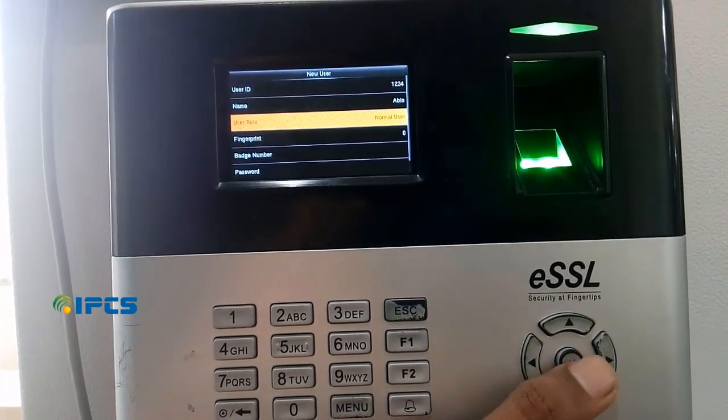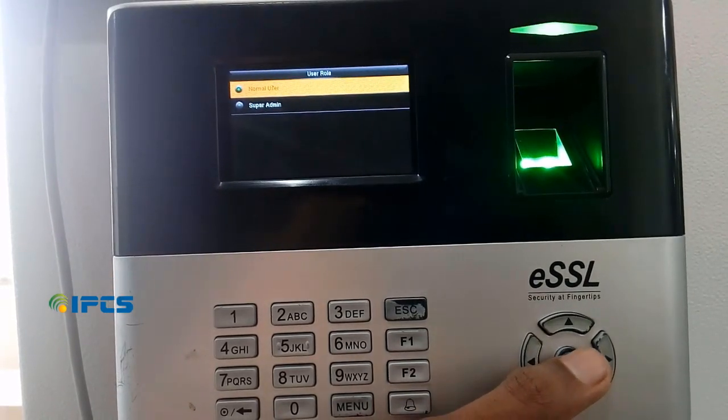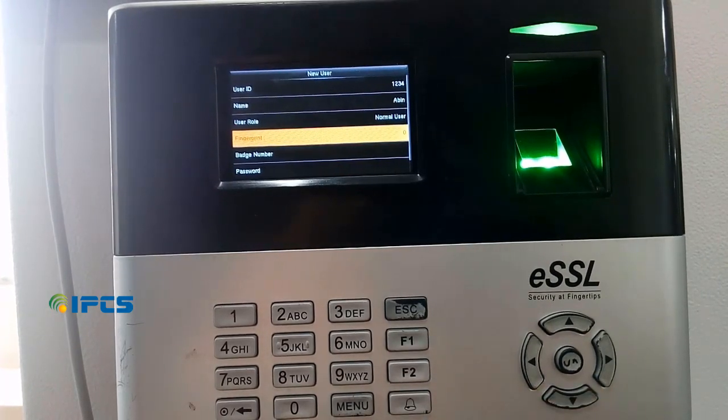Next, on the new user role option, there are two options available: normal user and super admin. Select the normal user for the employee.